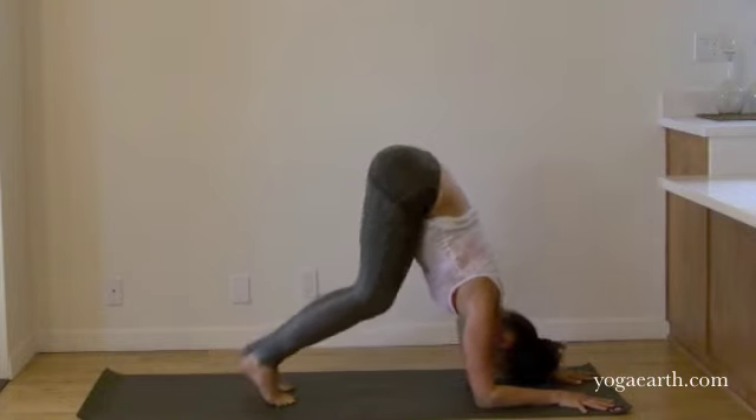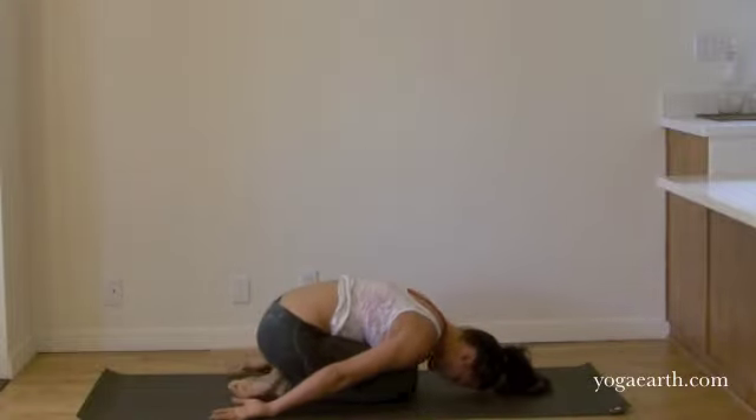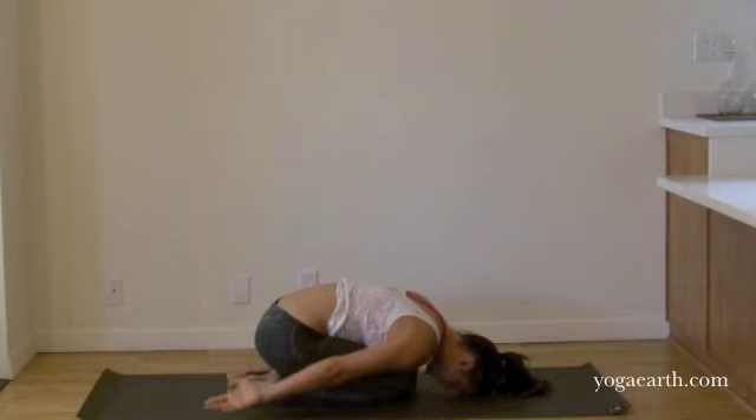And when you're through, bring your knees back down. Let's take our arms back alongside our body. This will bring your nervous system back to neutral. A few full breaths, breathing into your upper back, right behind your heart.